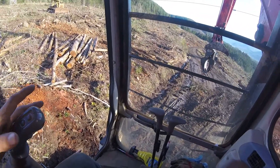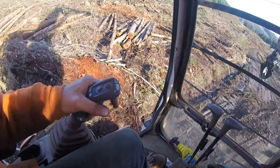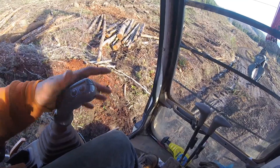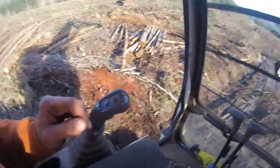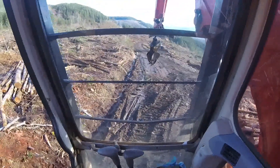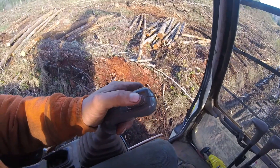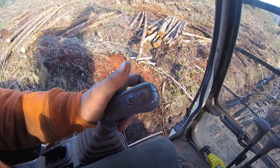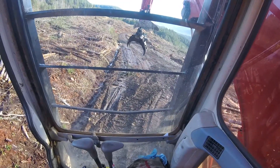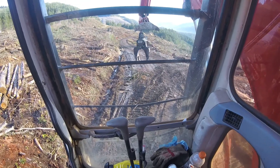One company I worked for — where on this machine the lever works the heel rack — at that company it was actually the swing. Same thing over here: this button rotates the grapples back the other way, this button right here is a horn, and the trigger opens the grapples. Let me close them up real quick.